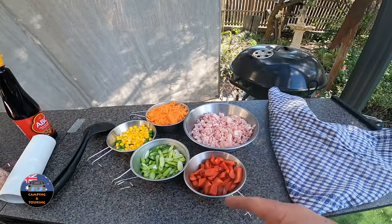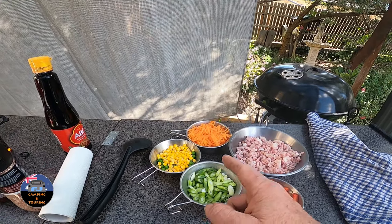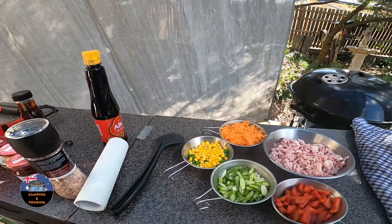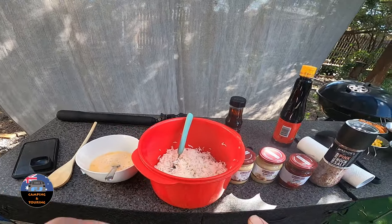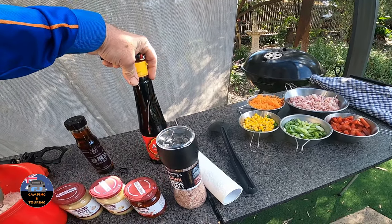So over here you can see I've got a heap of ingredients. I've got capsicum, diced bacon, shallots, peas and corn, carrots, and then we've got a heap of different spices here — chili, ginger, garlic. Cooked up some rice, a bit of egg, got some sesame oil and some soy sauce.